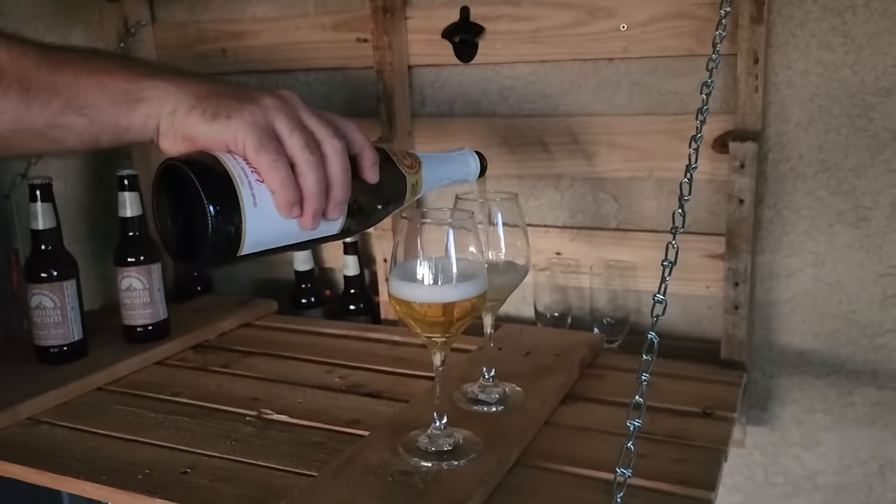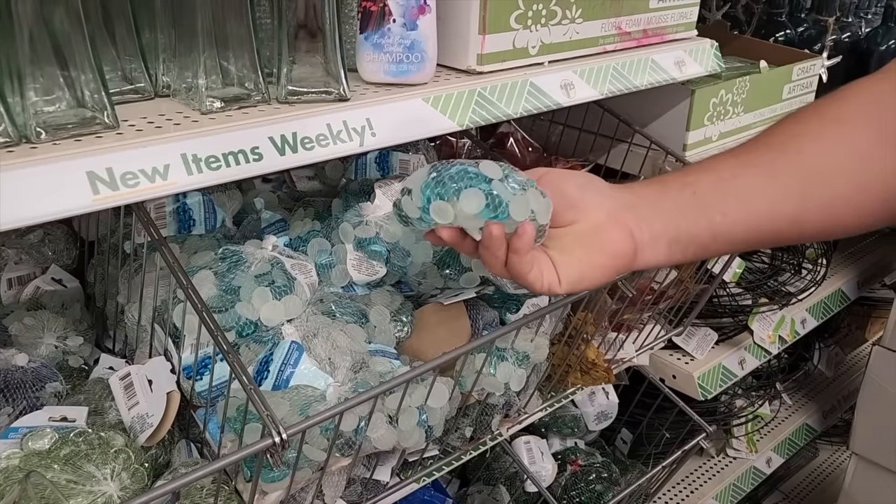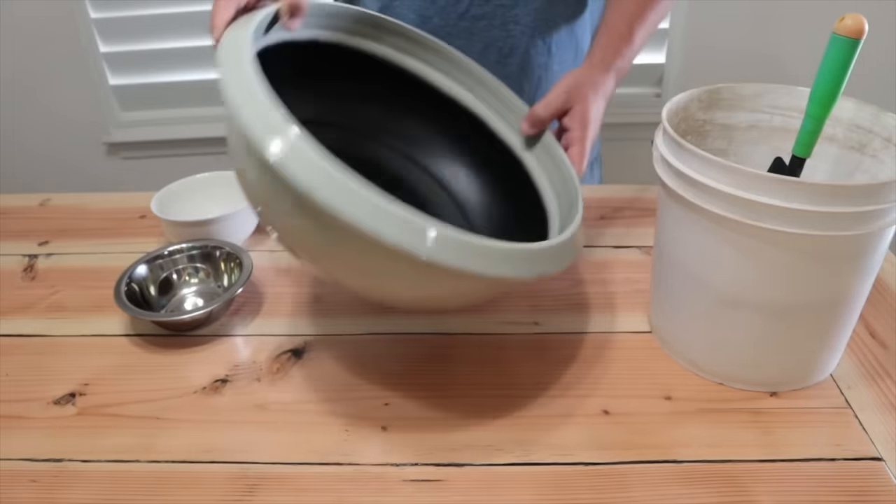I can store my drinks inside. I even put a bottle cap opener. Then I headed down to my local Dollar Tree. I'm going to start with these glass beads. I'm going to also get some rubbing alcohol. I grabbed this bowl — got it from Home Depot.